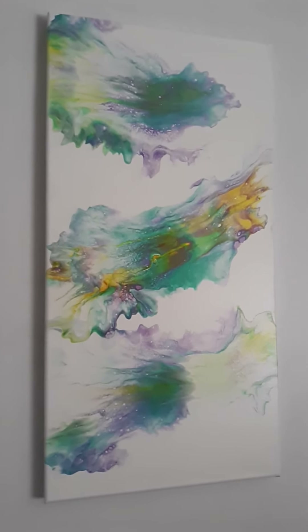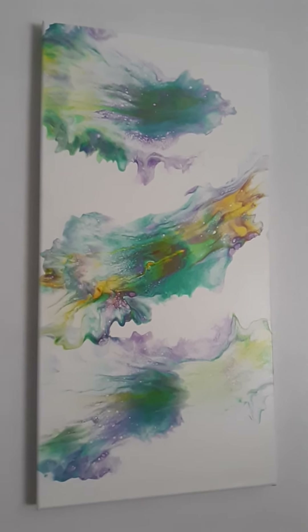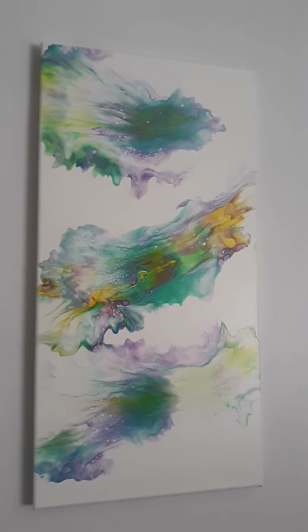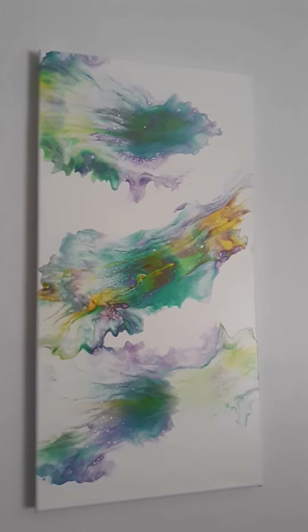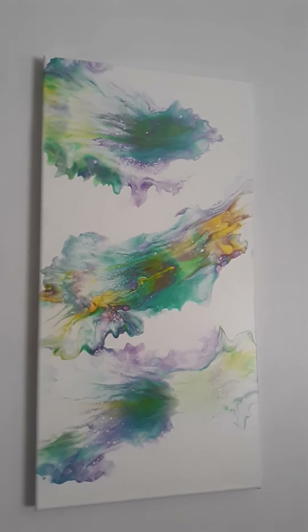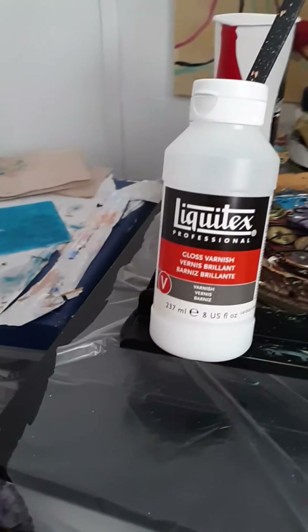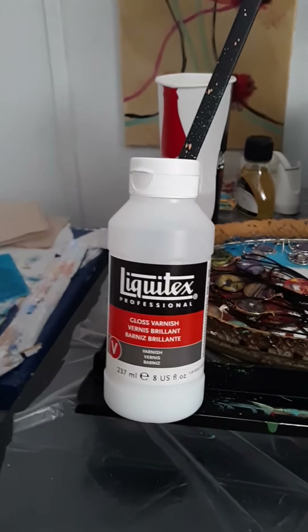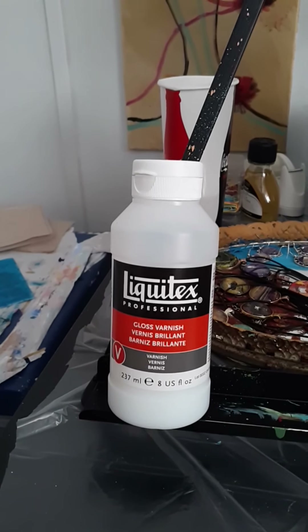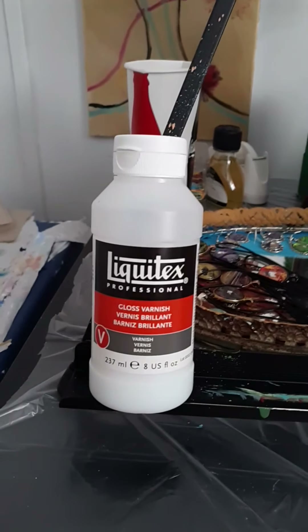I'll get a close-up so you can see all the colors. I'm going to put some varnish on it before I ship it off — I haven't yet. I've been varnishing a lot of my pieces trying to get them ready to be shipped out. I just wanted to show you these few paintings that I resin'd and varnished. I hope everybody has a good day. If you're interested in purchasing any of these paintings, please send me an email — I'll put my email address in the description box.